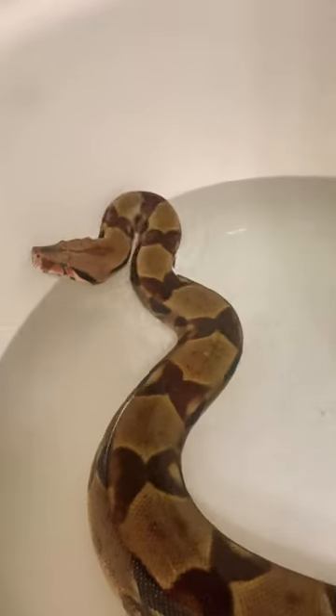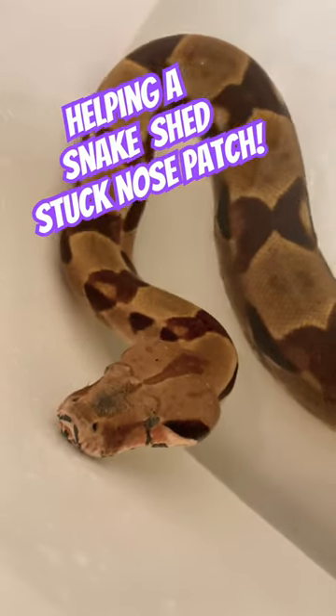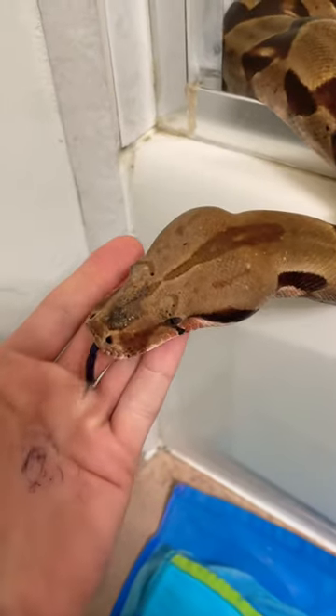Her entire shed came off in one piece, except for her nose. Right on the tip of Cleo's nose, you can see a patch of stuck shed skin, and I kind of thought this was going to become a problem.